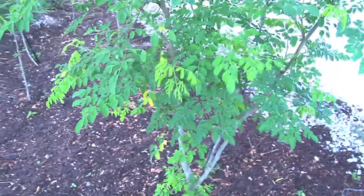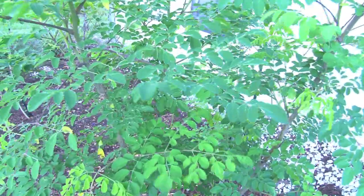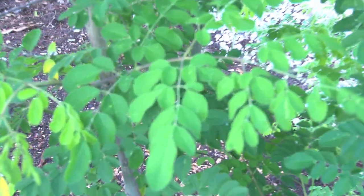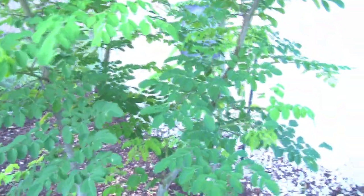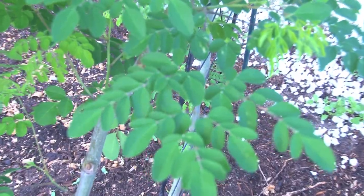I have several moringa trees on the property. Some of the leaves are turning yellow because it's that time of year. This is a wonderful plant — moringa is good for fasting. I do an 18-hour fast and 6 hours of eating. Every day from 12 to 6 I eat a variety of foods. You give your body a break — your liver, your kidney, your stomach — a break from processing all that food. You don't need to be snacking at night; it's just not healthy.